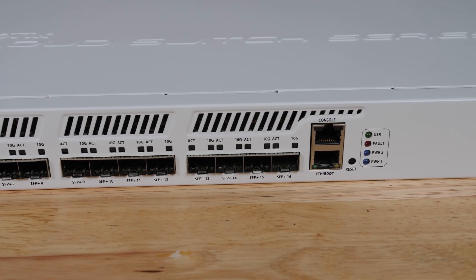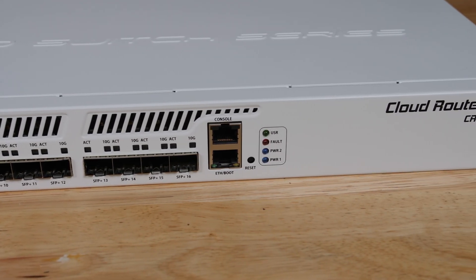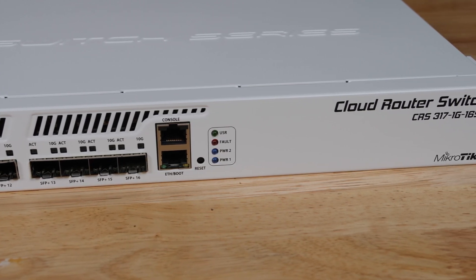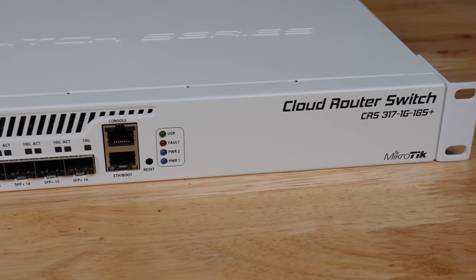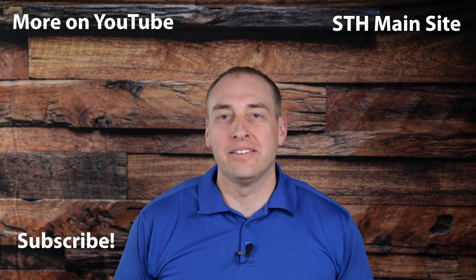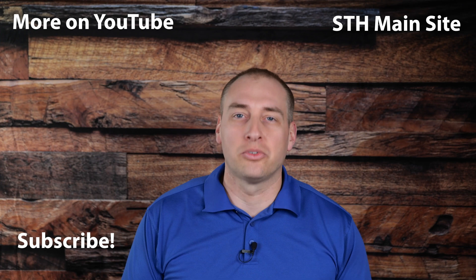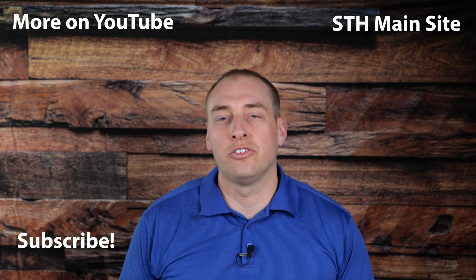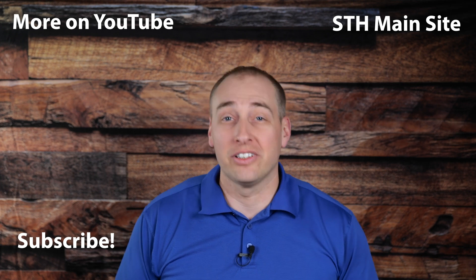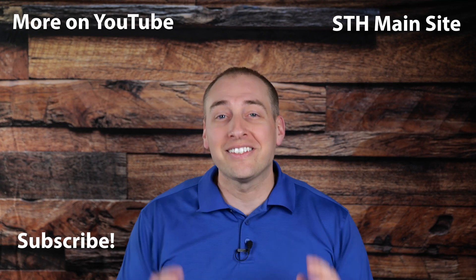It has a lot of features that look more like an enterprise switch, and that's pretty cool even though you're not paying enormous prices for it. If you have one or are thinking of getting one, it's absolutely great — I've been using one for many quarters already and it's worked absolutely phenomenally. Thanks for watching and enduring our new studio setup while we break it in. Check out the STH main site or the full review of the switch in the description. Please subscribe and turn on alerts so you can see more videos from STH when they get posted.